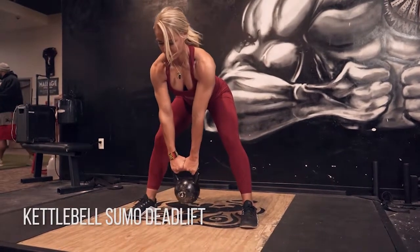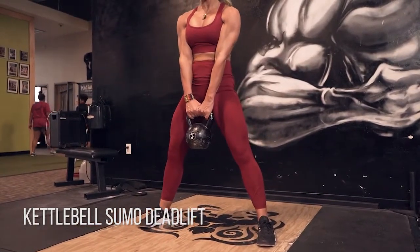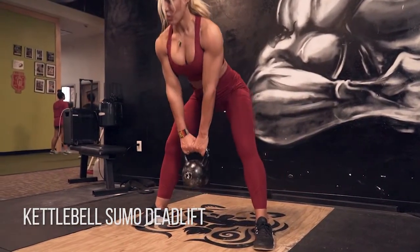Kettlebell sumo deadlift. So you wanna go as heavy as you can on these to really get the most out of the exercise. And what you wanna think about is extending your hips back.